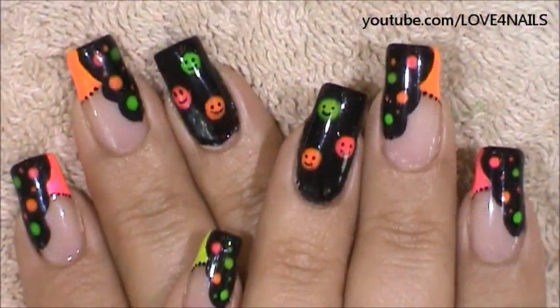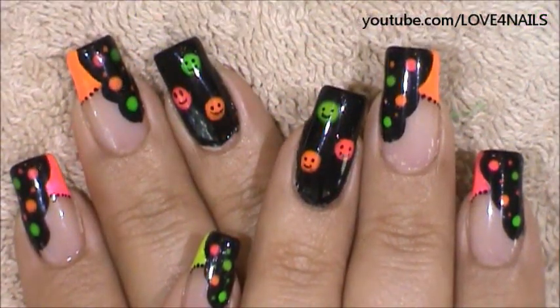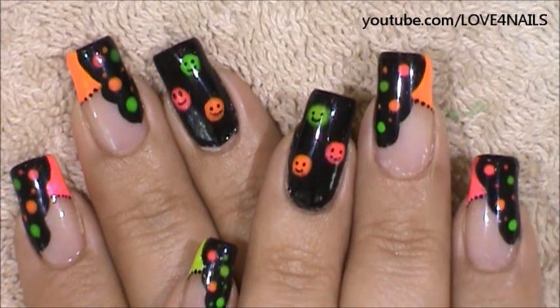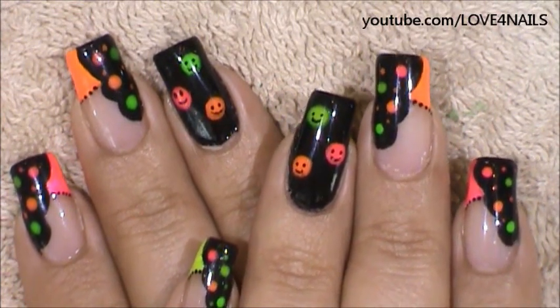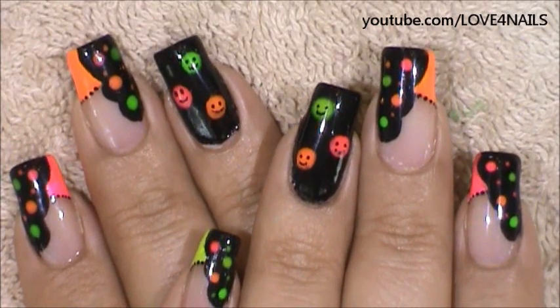Hello, I hope you guys are all doing great. This is the nail art design we're going to be working on today. Over our ring finger we're going to be painting happy little faces in different colors, and this is just a very cheerful colorful nail art design. Let's get started.